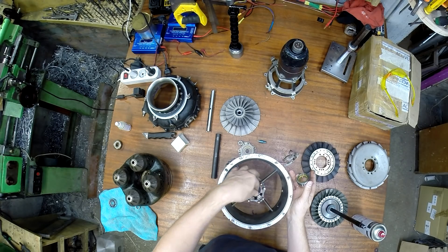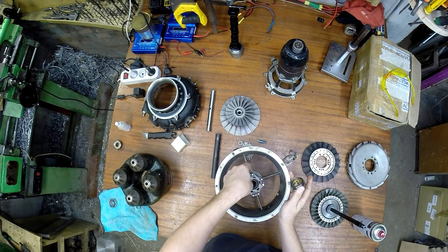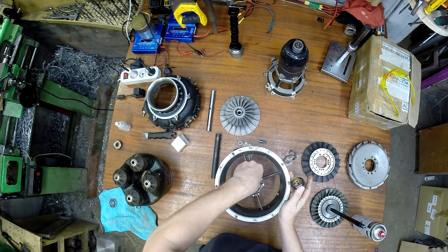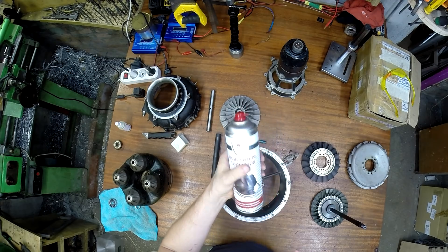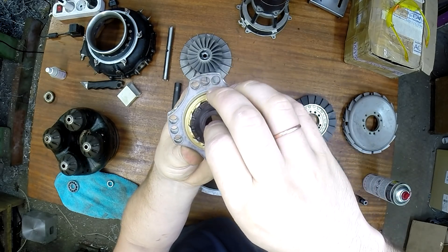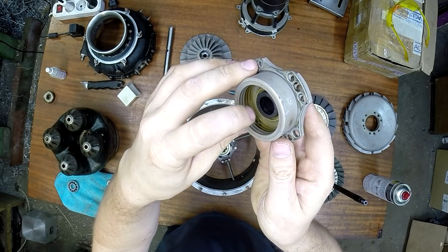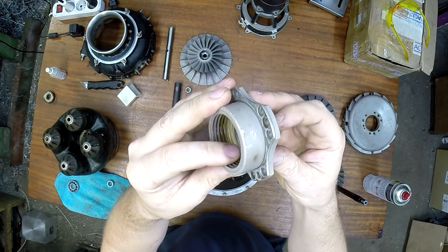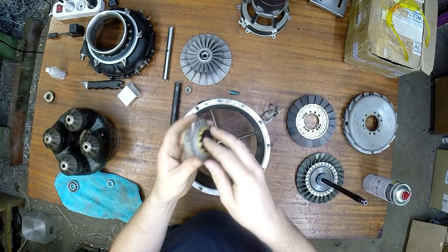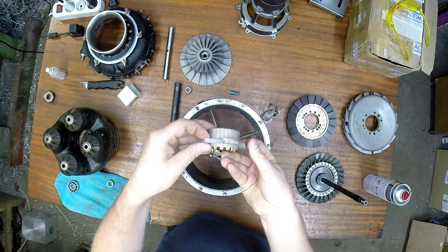Перед тем как приступать к сборке, очень хорошо прочистил отверстие для подачи масла — это очень важно. Применил все методы: и пневмопистолетом продувал, и различными аэрозольными жидкостями — в частности, очистителем тормозов. Лабиринтное уплотнение состоит из нескольких деталей: вот это центробежное отбивает масло, потому что оно также вращается на огромных оборотах. Далее здесь есть еще лабиринты, и внутри на валу тоже есть лабиринты. Когда это все изношено, ТРД будет бросать масло. На моем втором турбостартере оно, по крайней мере, бросается — и очень даже неплохо.